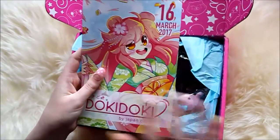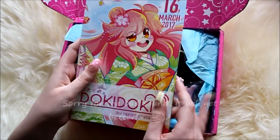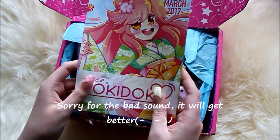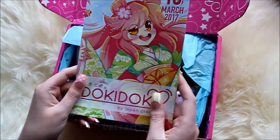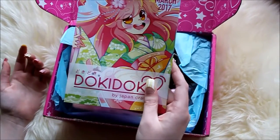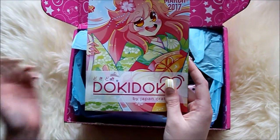This box will be about something they surveyed in Japan which is called Hinamatsuri, and what that means is a celebration for girls and dolls.